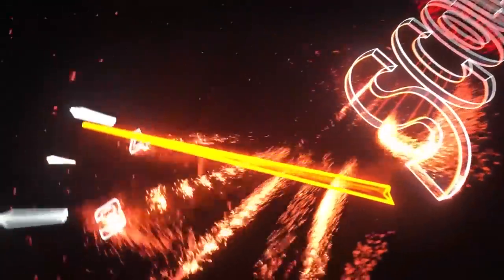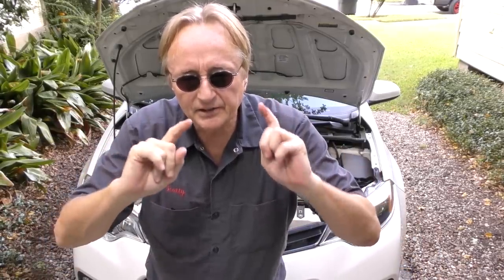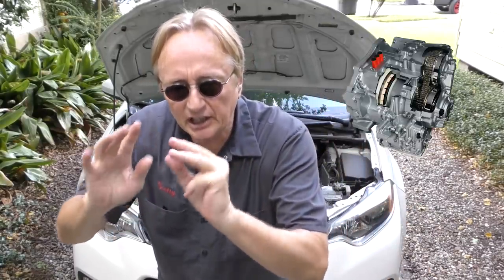Rev up your engine! Today I'm going to show you how you can change fluid in an automatic transmission that doesn't have a dipstick, and in this case it's even beyond an automatic transmission — it's a CVT transmission.